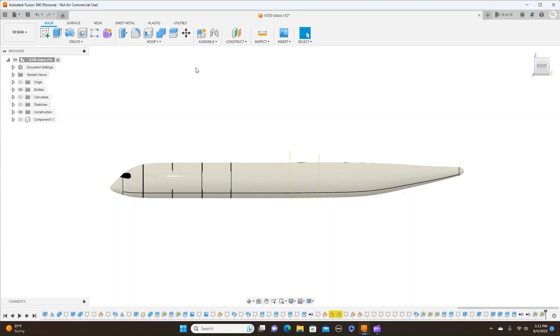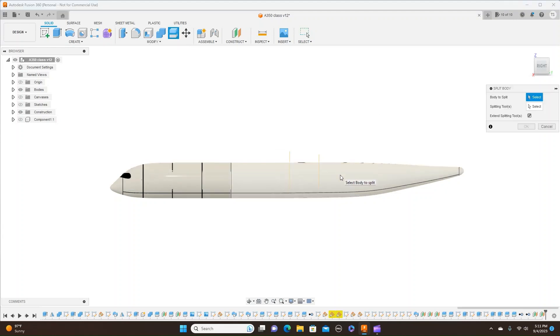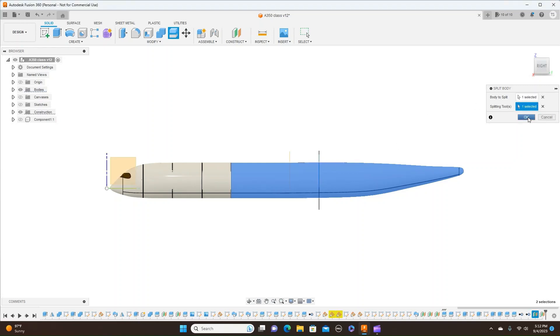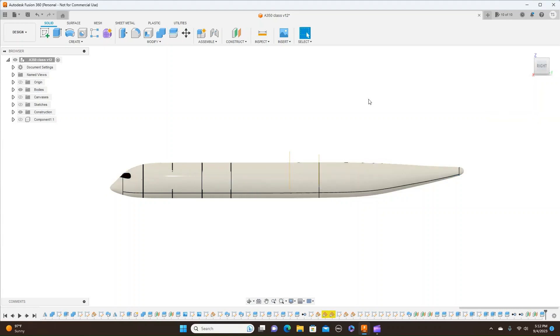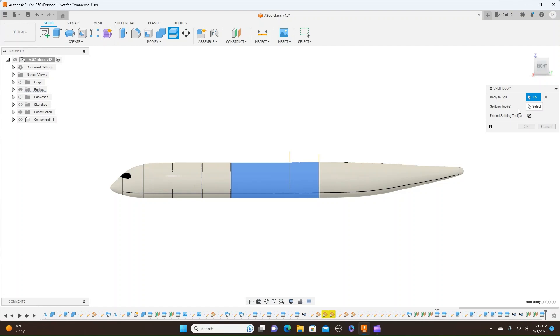Now I'm going to split the body. This is the body to split. Select my splitting tool — it's this. And click OK. And I'm going to now split this body right here. This is my splitting tool. And click OK.